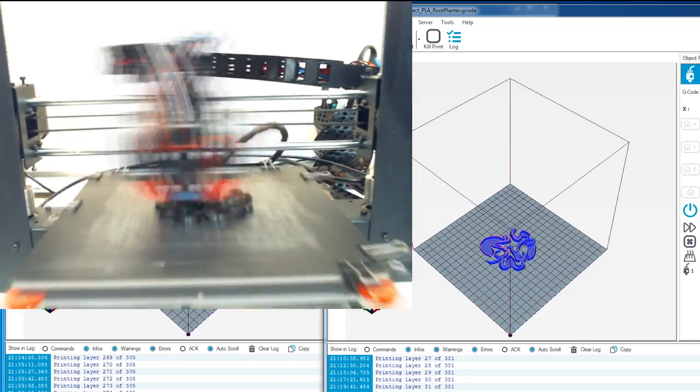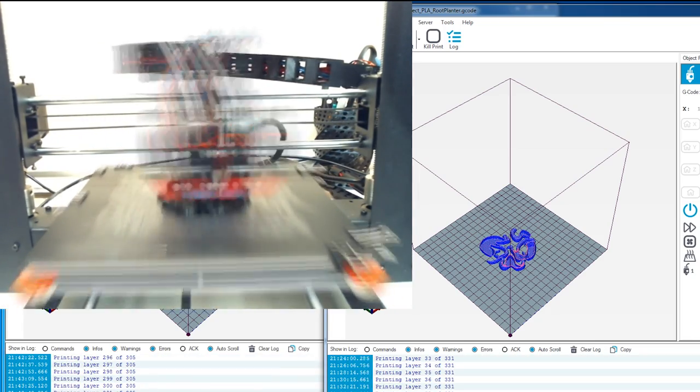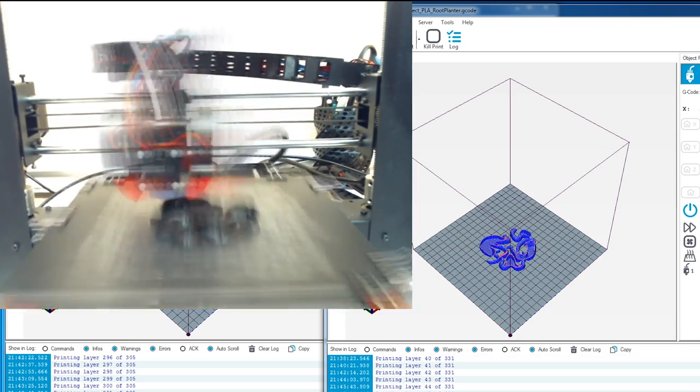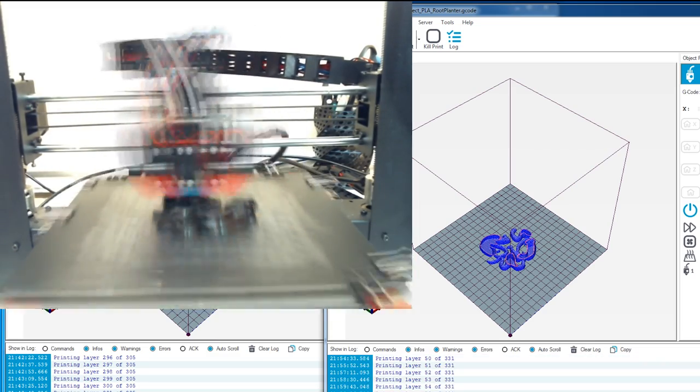Hey guys, welcome back to the channel. Today I'm going to cover how to connect your Monoprice Maker Select V2 to your Windows computer. I know it seems like this should be pretty simple — just plug in and wait for Windows to install the drivers — but unfortunately this isn't always the case with these printers.